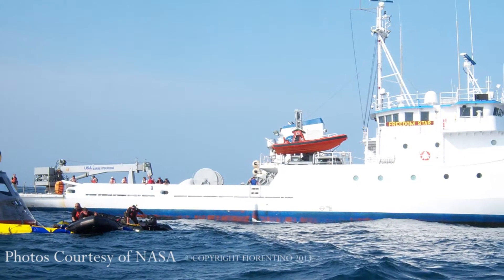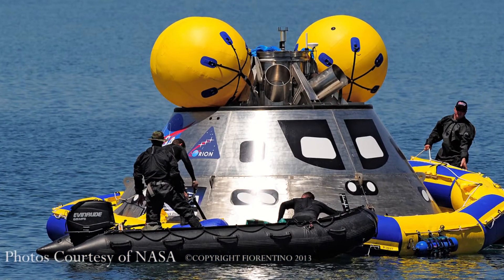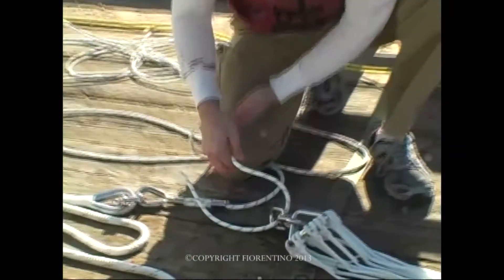What we have to do is stabilize these modules rather quickly, so they're going to attach frogmen — they're going to jump in the water and attach one of our parachute anchors to the module. That way they can put inflatable collars and things like that to help get the astronauts off safely.